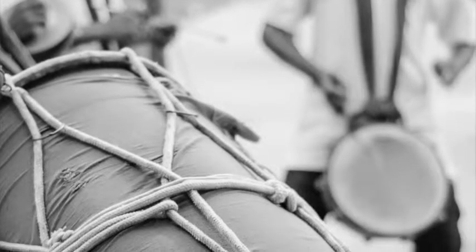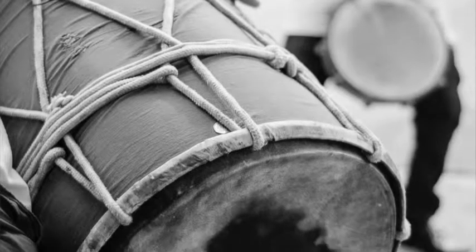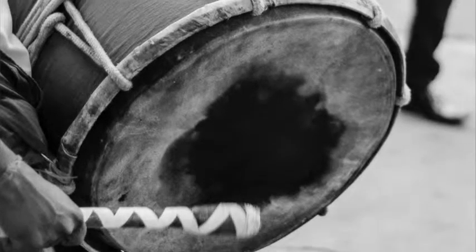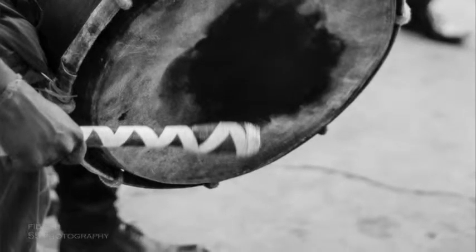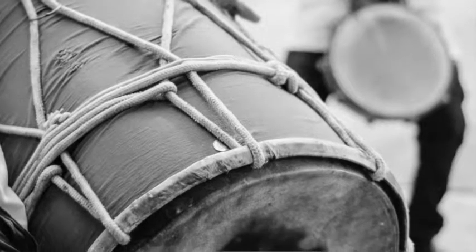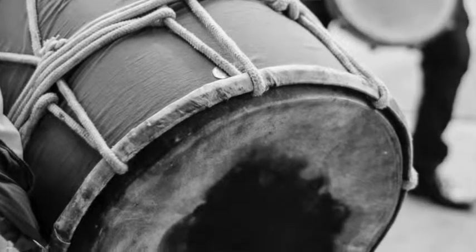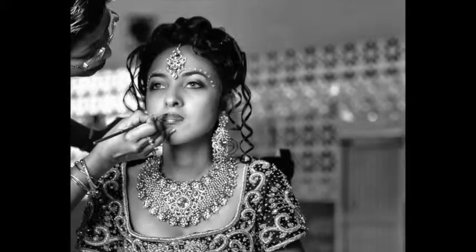In most ceremonies you have the tassel drums going pretty fast — always a fast beat. I decided to go with black and white because the colors weren't standing out; it was later in the evening and I thought black and white gave more texture and detail to the drums. You could really see how well-used the drum is by the tassel drummers.